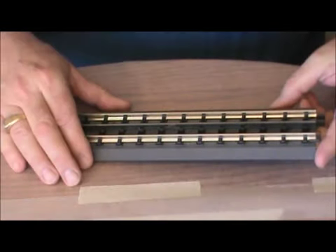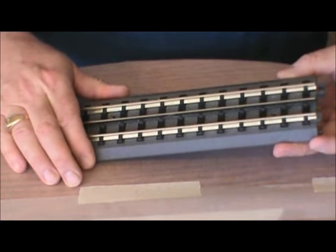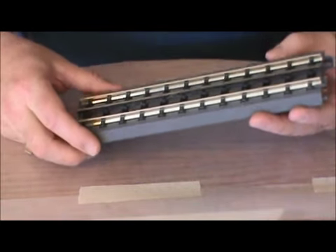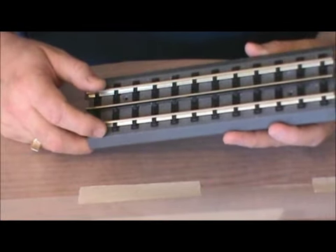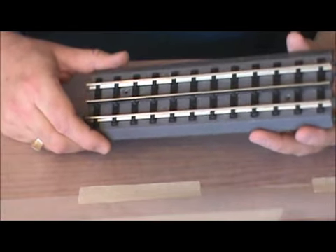Hi, my name is Bo Burgess, and today I'm going to take a few minutes to talk with you about how I ballast my MTH RealTrax. I'm holding a standard piece of MTH RealTrax. You'll notice the nickel silver rails, and then the black ties and gray ballast are molded as one piece of ABS plastic.